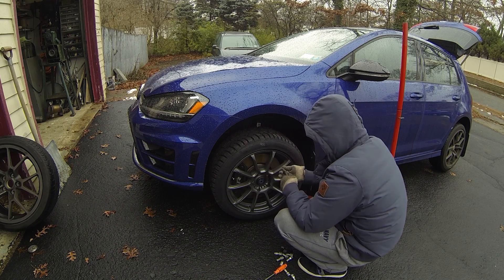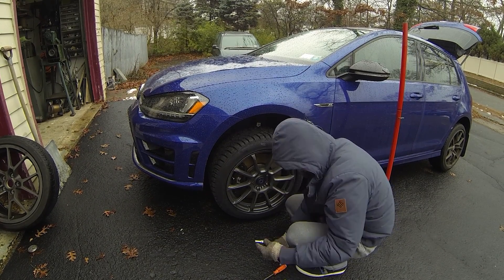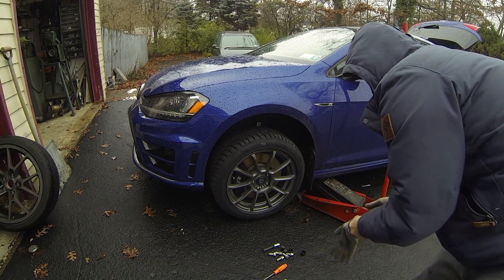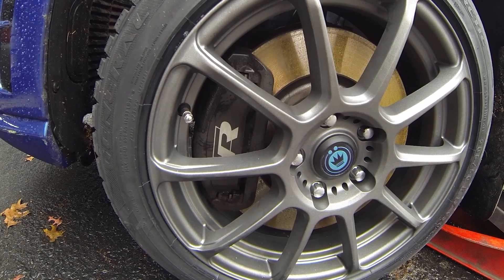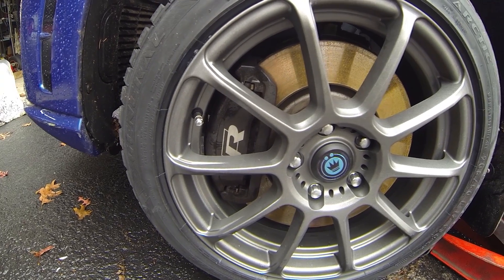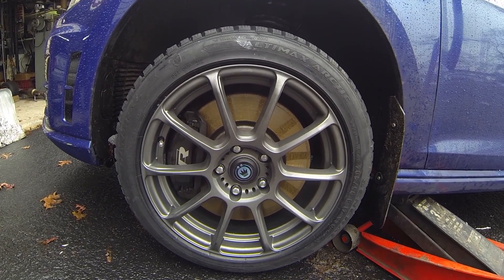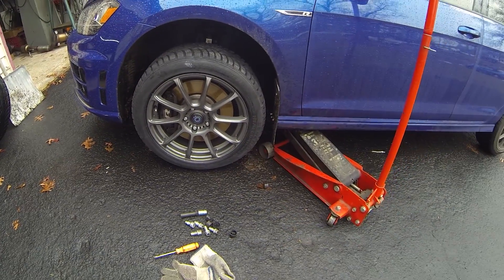You always want to thread the lug nuts by hand before using any impact wrench, simply because you can cross-thread it and that would be really bad. The most important thing I almost forgot was to see if these wheels actually cleared the calipers — and they do. Look at this: they clear by about the width of the wheel weights themselves, so roughly a two-to-three millimeter gap, but it looks very flush. I have rust on my rotors, but that'll be gone right after I drive the car. I think they look great, so I'll tighten everything down on all four corners.